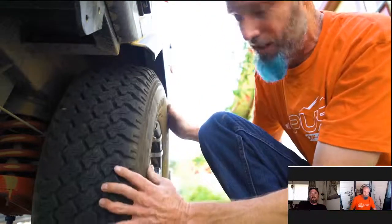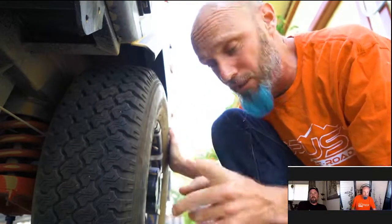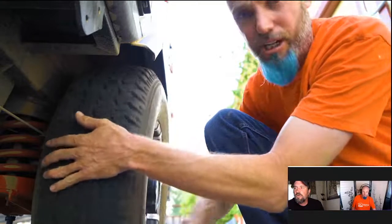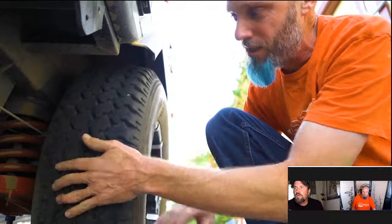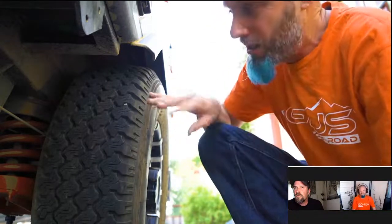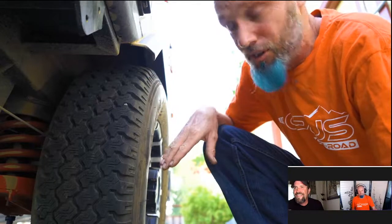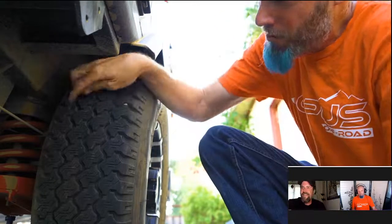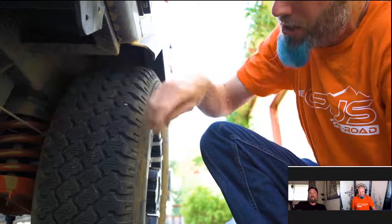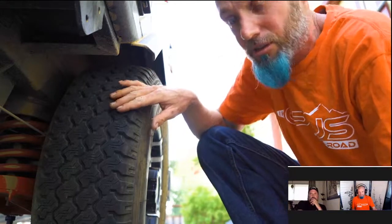First thing we're going to look at is checking the tire condition. I've got the suspension jacked up on one side and the trailer brake released so the tire can freely spin. I'm going to give it a slow spin and put my hand on the tread. If there's any cupping or warping, that's something you'd have checked out — cupping might indicate the bearings are going bad.